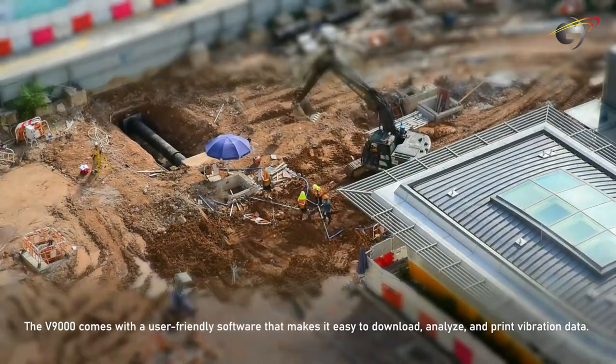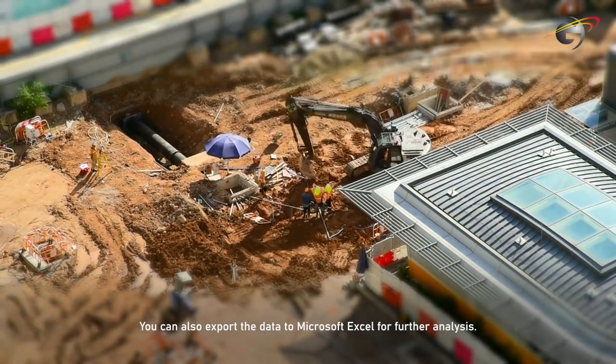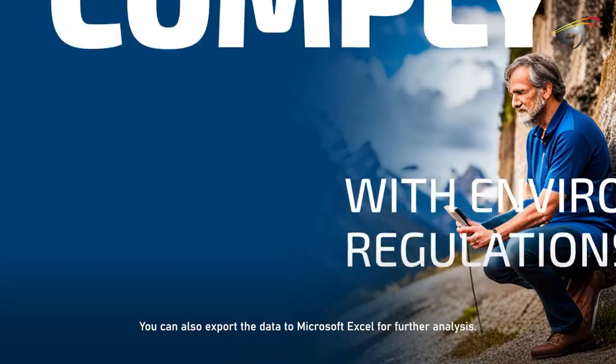The V9000 comes with user-friendly software that makes it easy to download, analyze, and print vibration data. You can also export the data to Microsoft Excel for further analysis.